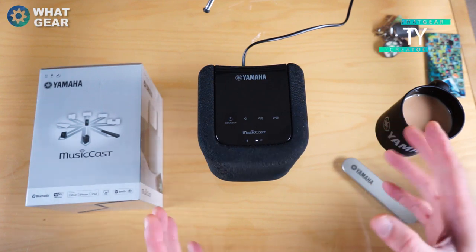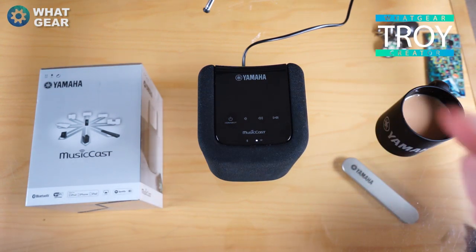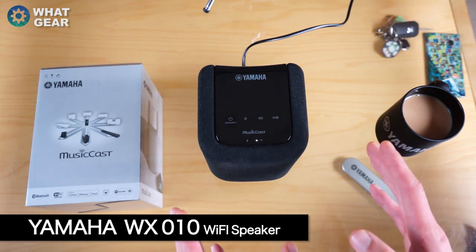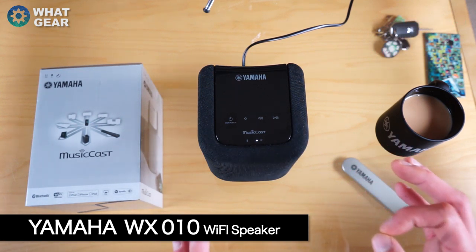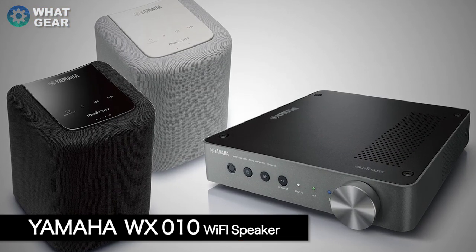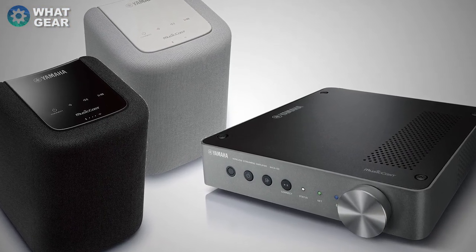Welcome back to What Gear Reviews. Today I'm looking at the Yamaha WX010. This is a Wi-Fi speaker, but it also supports Bluetooth and Yamaha's very own MusicCast.